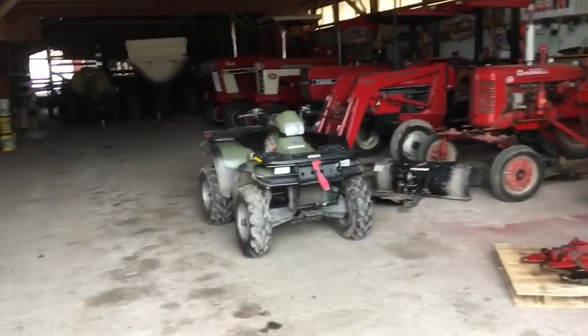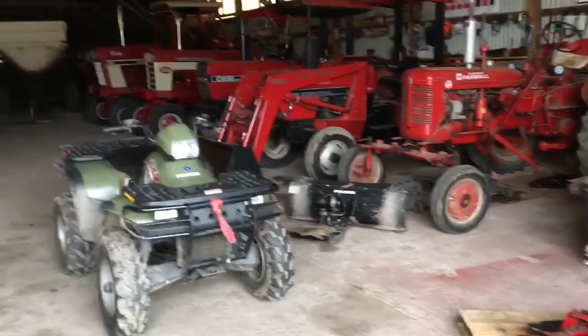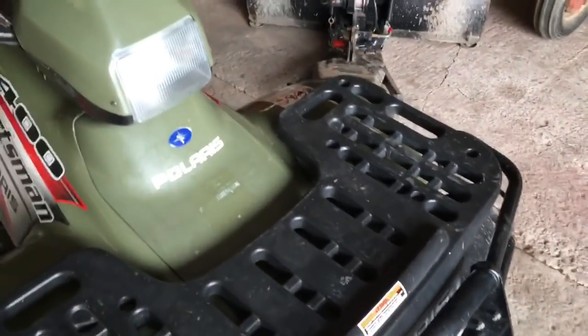Alright guys, welcome back. I said in my last video Saturday was the only time I had to get something done. Today we're gonna try to get something done - it just came today. A couple videos ago I said I was gonna try to make a wooden box for the top of this.